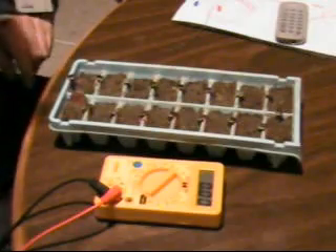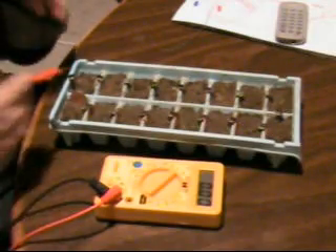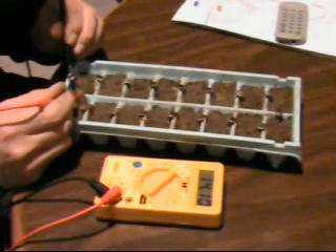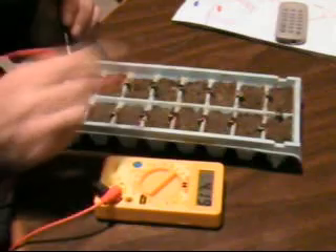It goes all the way around, comes back to here — copper positive and zinc negative — and I'm getting about 12 volts out of this. You can see there it's up to 14 volts now, and that's just from putting them in series.